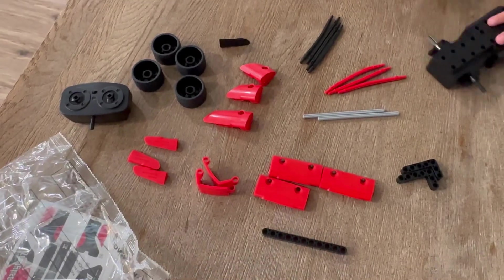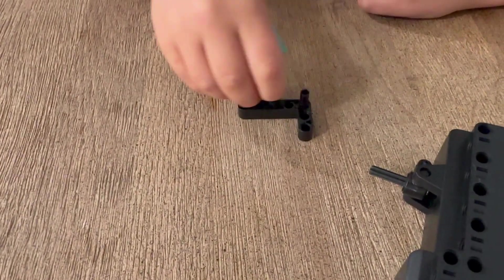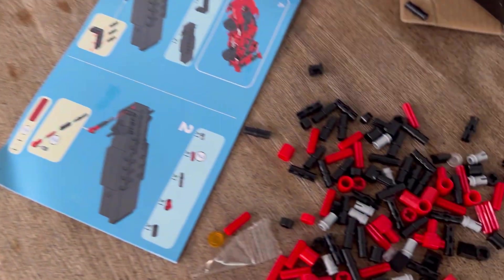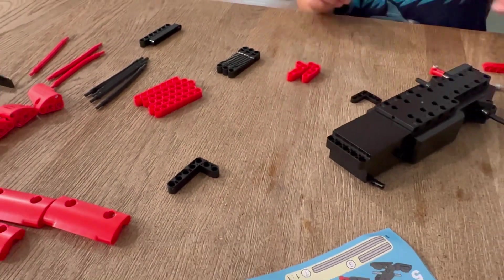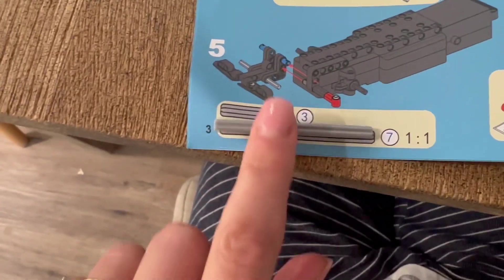One thing that I didn't love is it didn't seem like the bags were sorted in any specific way. So we decided to take some time and sort the pieces individually, and I think that was definitely the right move. Also, a lot of pieces look similar, but they have some handy one-to-one scales so you can make sure you're using the right piece.